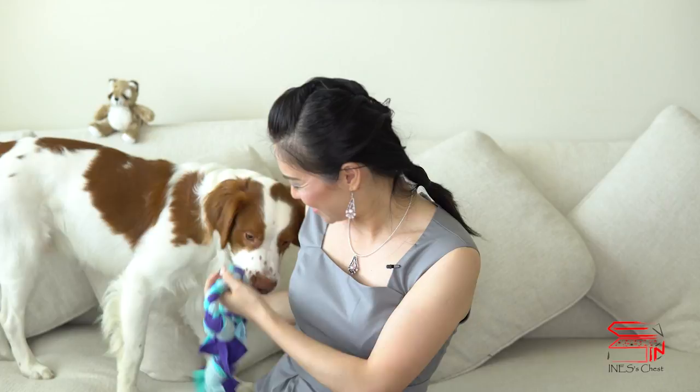My dog Toffee just loves playing with tug toys. He loves playing tug-of-war with us. It's really fun to make them, and you can make them in different colors. Choose a color that your dog would love most. Get some fleece materials and see whichever color he jumps on — just use that color. I'm sure he'll love it and he'll have a lot of fun playing tug-of-war with you.